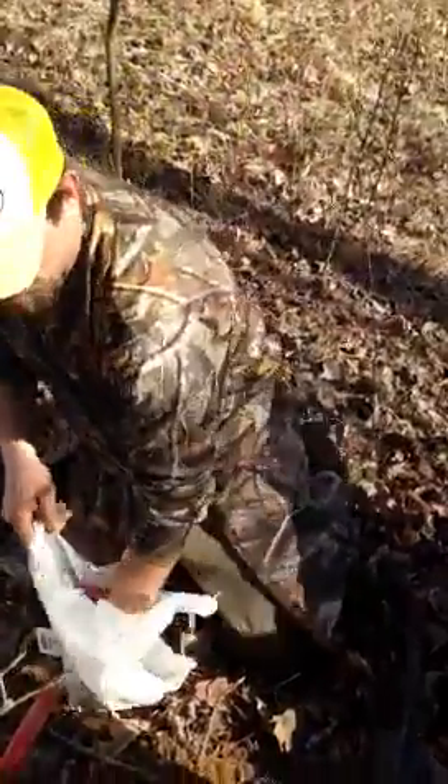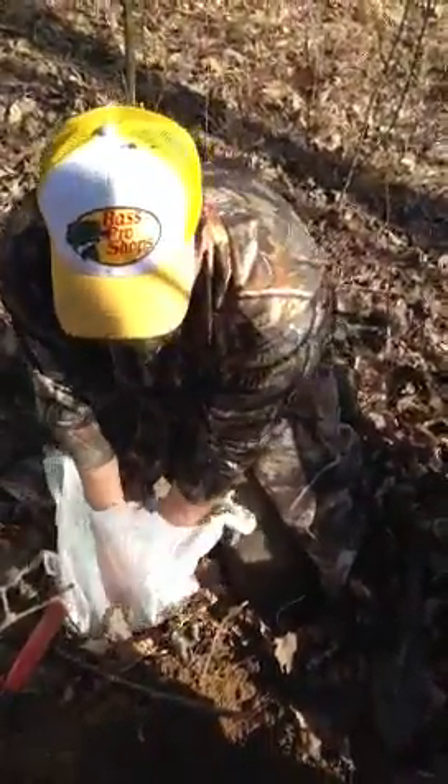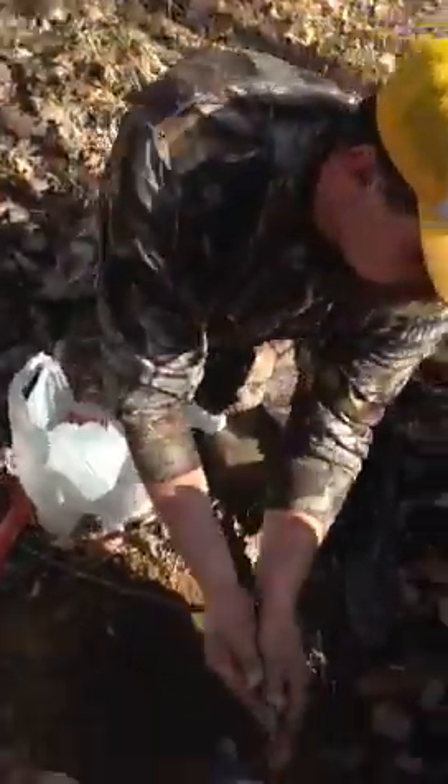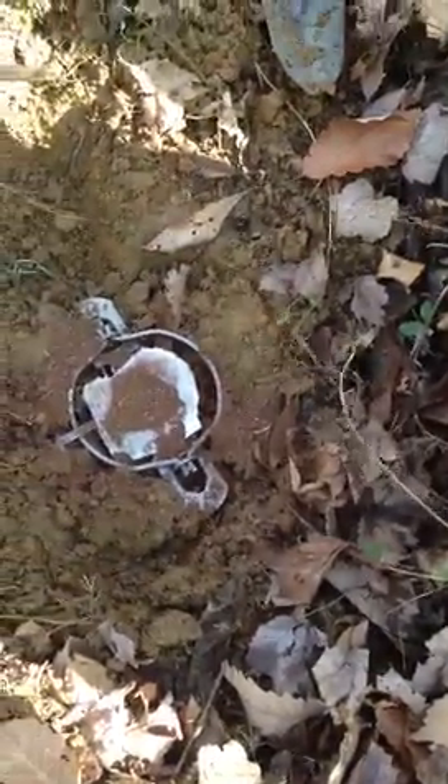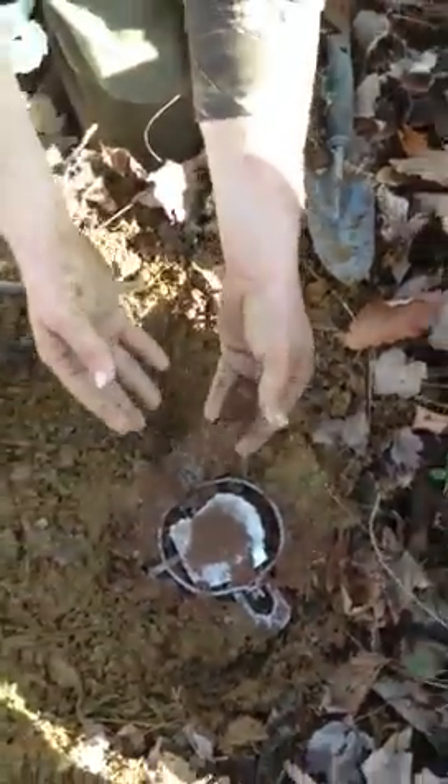We got us a bag of dry dirt here. I don't have a sifter yet, but you get a sifter and sift this dry dirt around your trap so it don't freeze up.